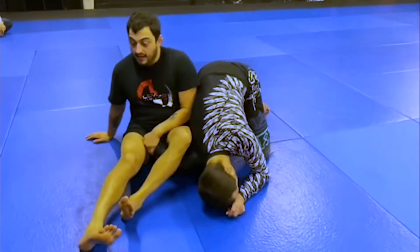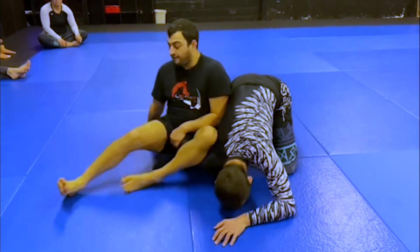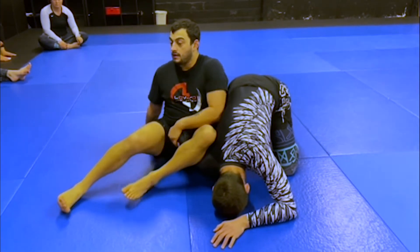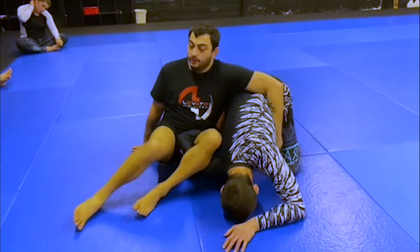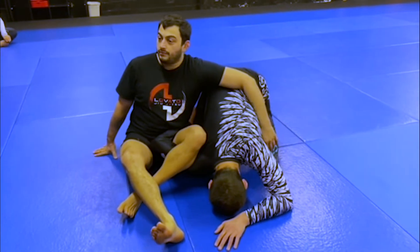Eventually I'm going to curl my legs in the opposite direction — they weren't facing in, now they're going to face out. The whole time I'm holding the back of his elbow. Now here's where we get into the positional battle. My partner is still up in his base; he's basically turtled up.